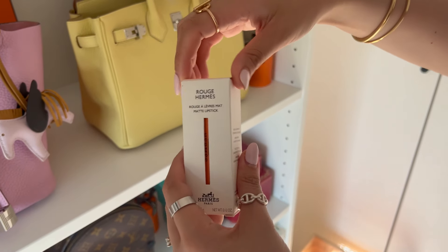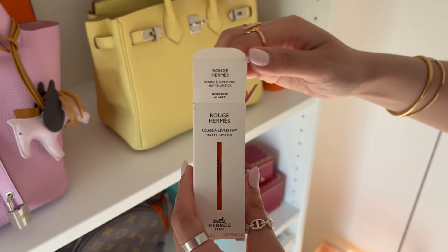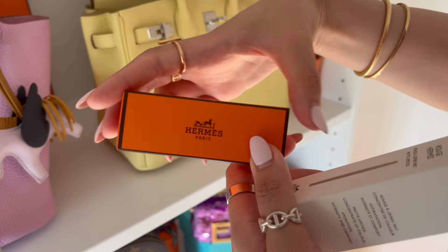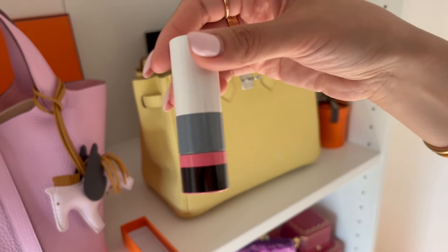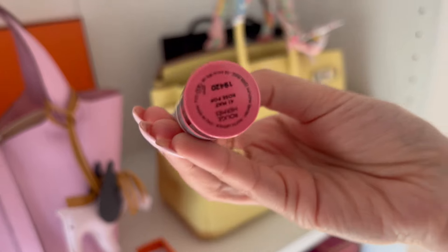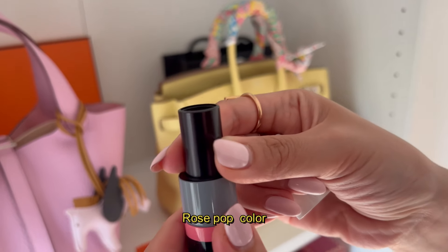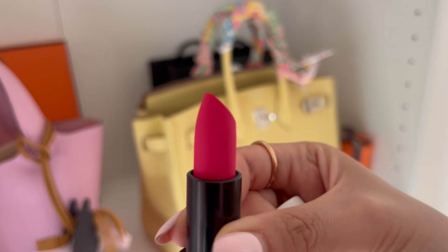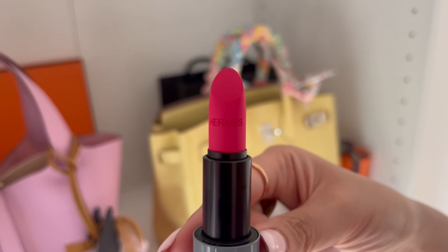Now for beauty — this is one of Hermes' newest lipstick collections, a matte lipstick in a beautiful bright pink. The color is Rouge et Mes — it's so pretty and stunning. I absolutely love it.